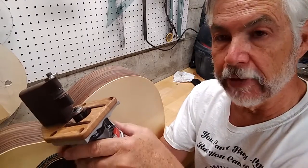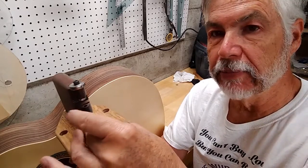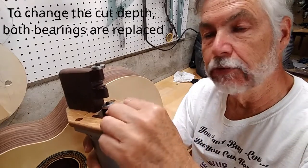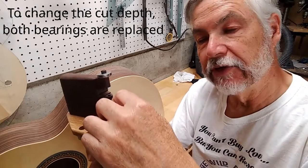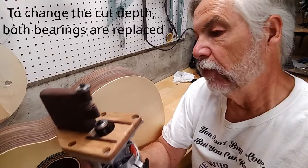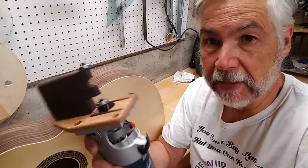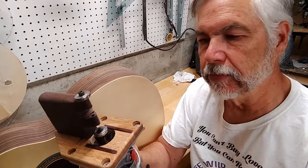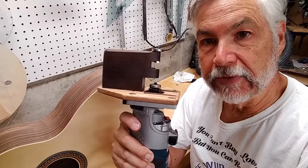The depth adjustment is on the router itself. It's really just a matter of getting the right bearing size for the particular ledge you've got. I do two millimeters on the main binding ledge, and then an additional millimeter and a half for the purfling. Almost all of my purfling is about that — at least if I do, say, a black-white-black or something like that.